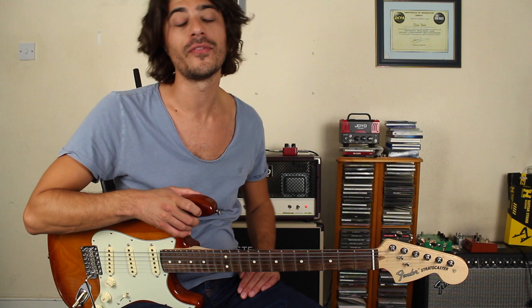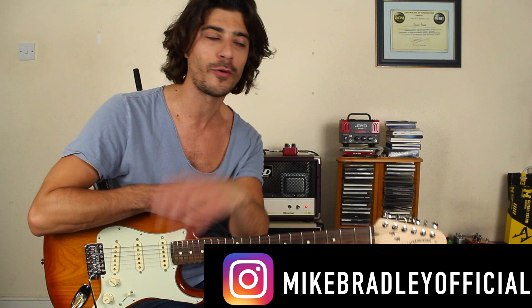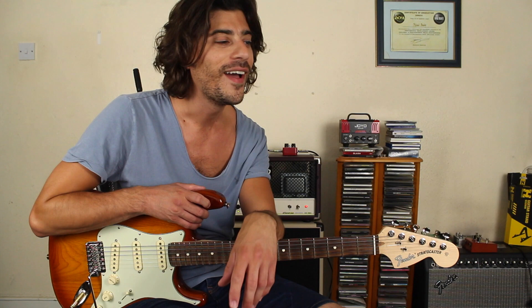I'm really digging the sound of it. I posted a little video clip up on Instagram yesterday and had some nice feedback with the tone and whatnot, which is very nice. I was just in the mood to share that tone in a cool little lick.